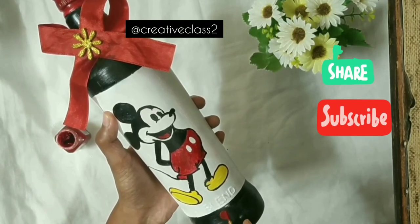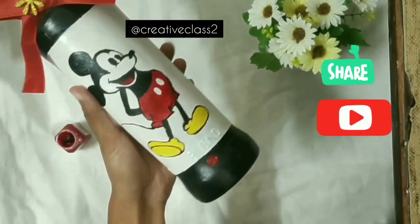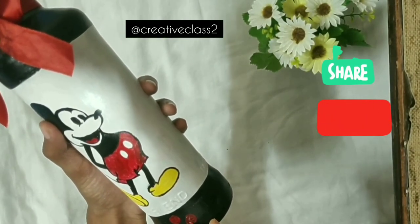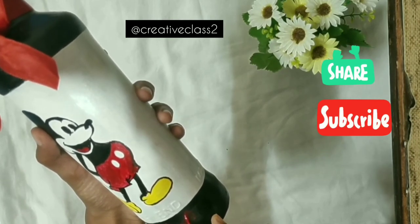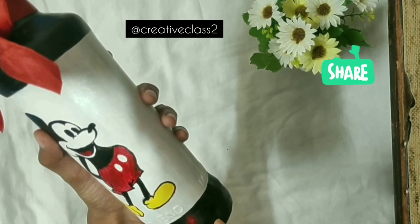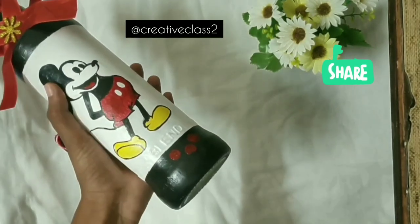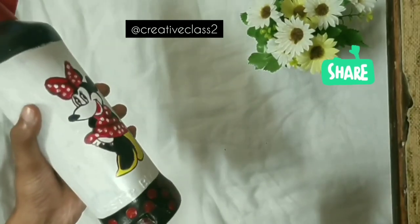I'm adding red dots all over the black area because I feel like the black area is very plain. It's optional — if you like it, add it; if you don't, you can add something else or skip it entirely. The bottle looks pretty as it is too — it's a totally optional step.